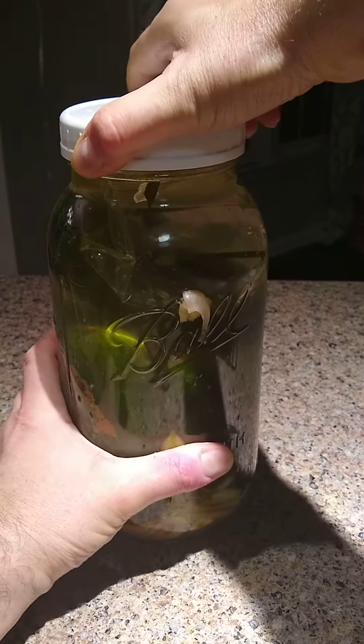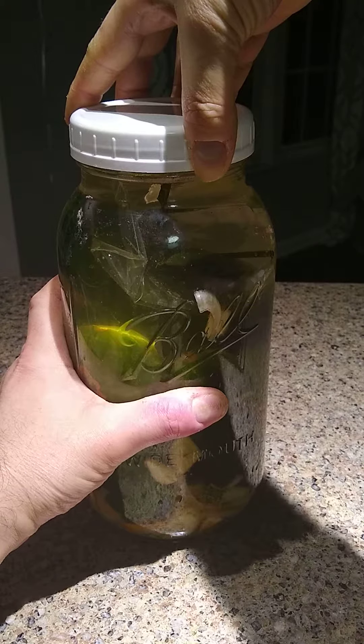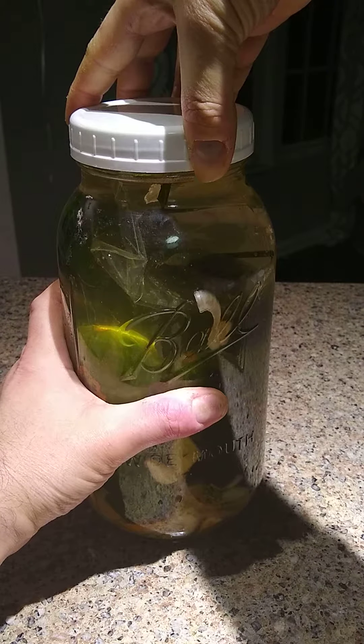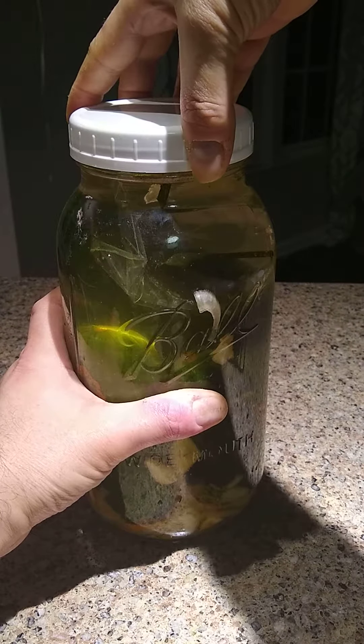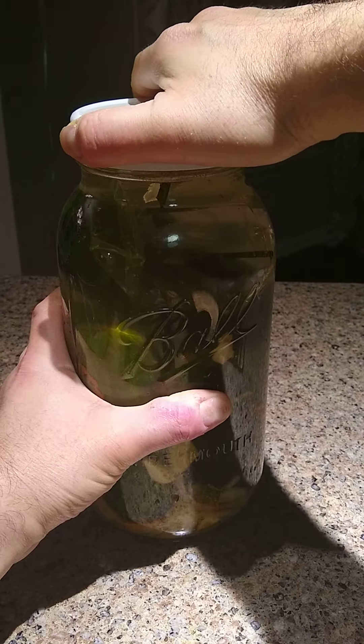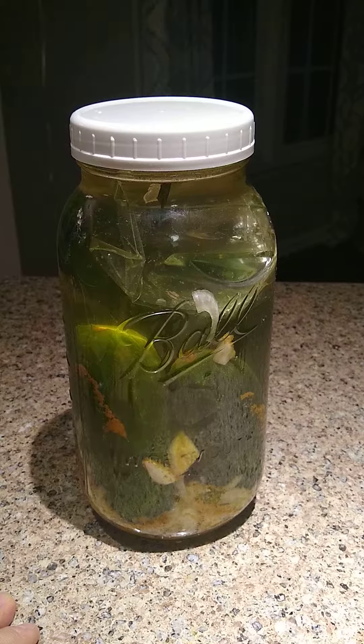As far as the burp itself, you're just going to make a short turn counterclockwise about an inch or two — you're not going to remove the lid or anything like that. You don't want any unnecessary air exposure to come into contact with your ferment, and then you're just going to re-close it firmly, but you don't have to go crazy.